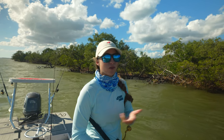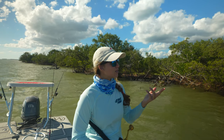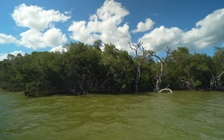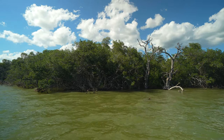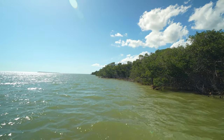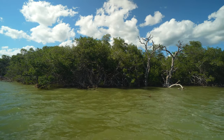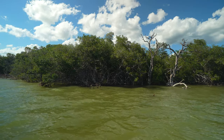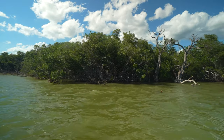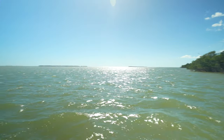Snook are like people — one fish might like the bait presented one way versus another. This is the mangrove island where we were bait fishing this morning. It butts up to a flat and we're only in about three to four feet of water at high tide, maybe two feet at low tide. We have caught snook here at low tide, high tide, and between tides — all of the above.